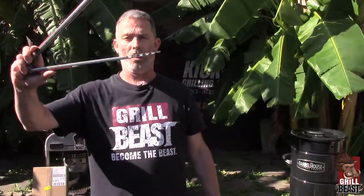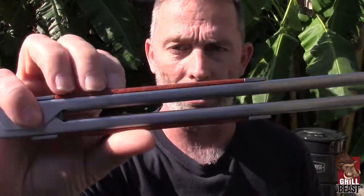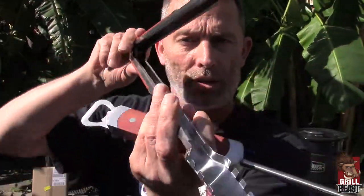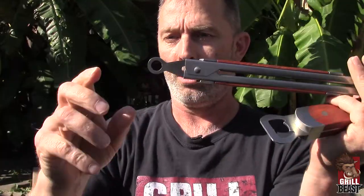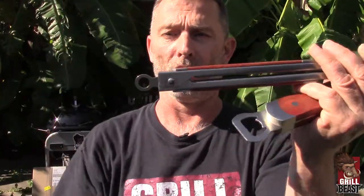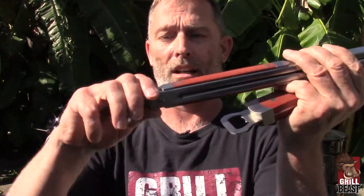You have our death grip precision pinchers called the beast tongs. These are 16 inches long, you can see how it also has some wood on the handle. It has a strong spring and a sturdy clip. So every time you turn it one way or the other, it doesn't fall by itself and lock and unlock. You lock it or you unlock it, it stays unlocked. You lock it and it stays locked. That is our death grip precision pinchers, the beast tongs — lifetime guarantee, and they weigh about a pound too.